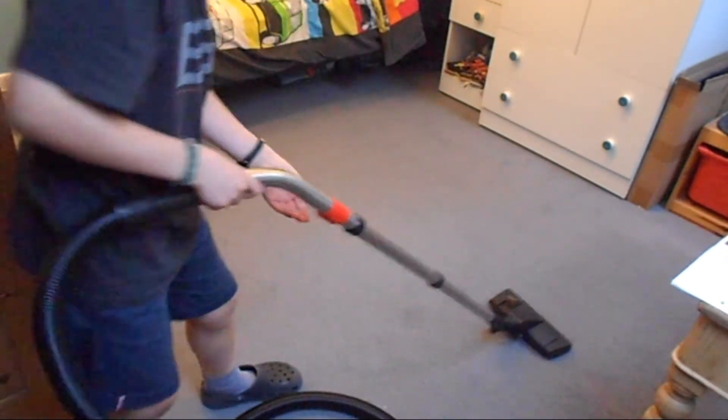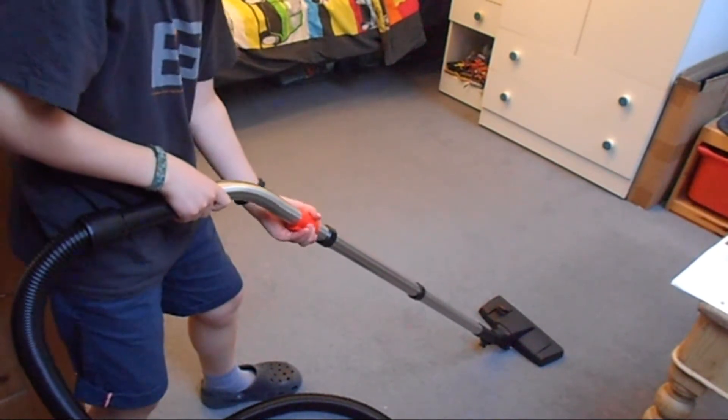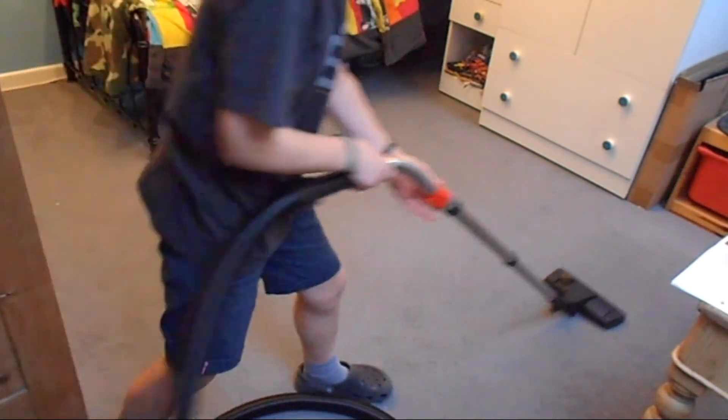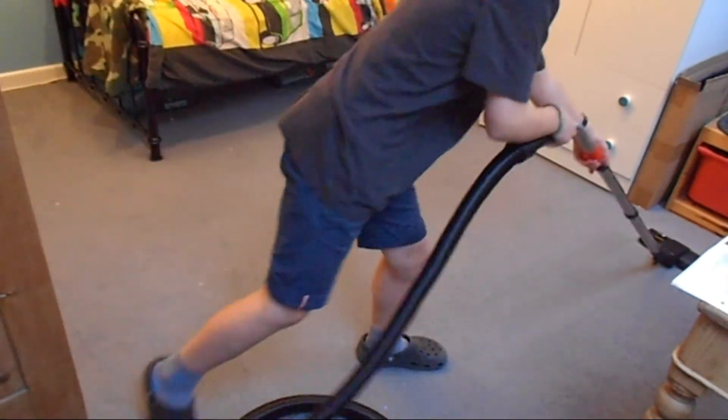To adjust suction, it's got a minus and a plus with arrows. To get less suction, you twist it to the left. For more power, you twist it up.